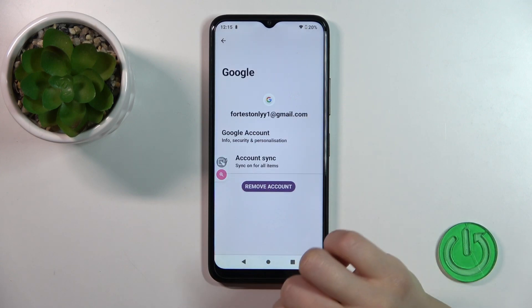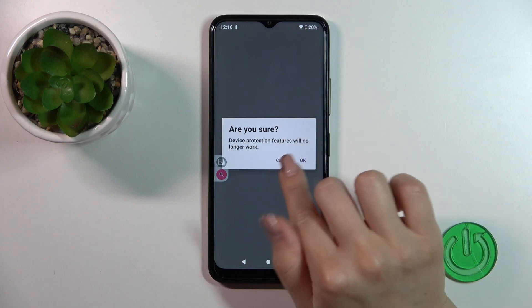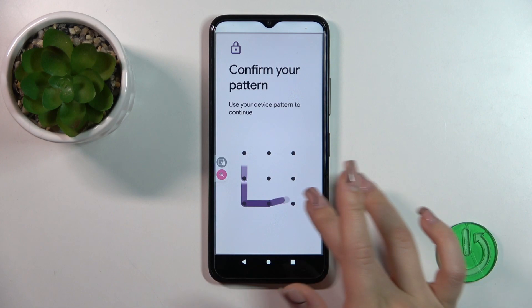Tap on your account and tap to remove. Confirm your connection — are you sure? Tap OK. Verify that it's you if you use some protected methods on your device.